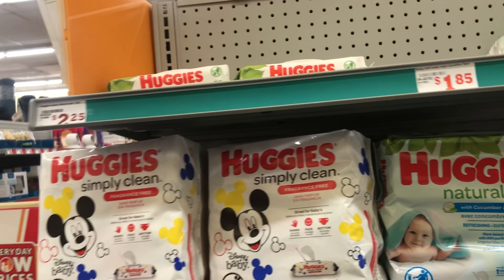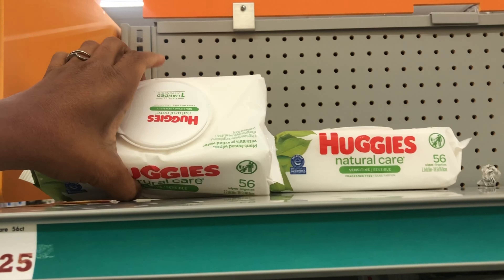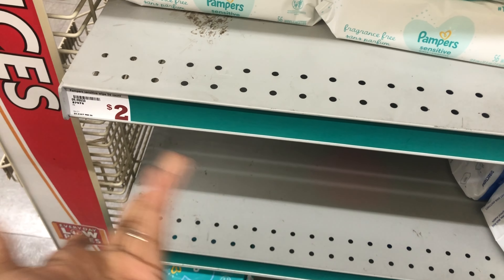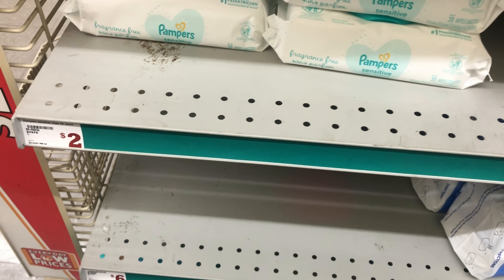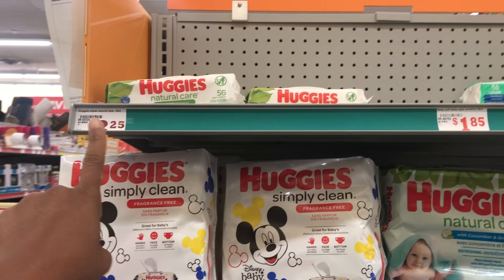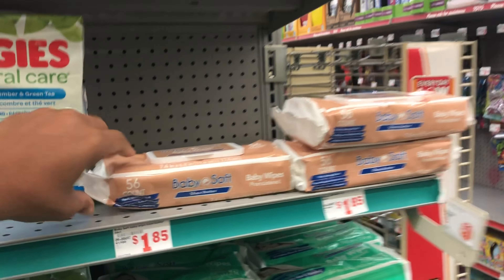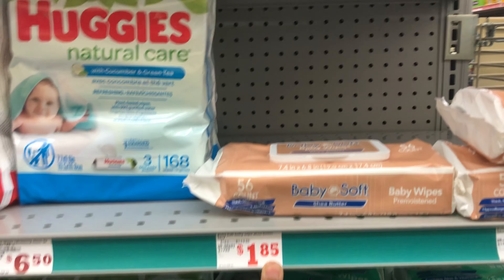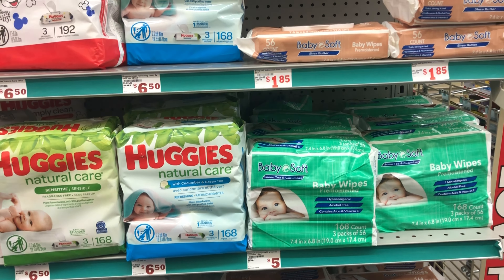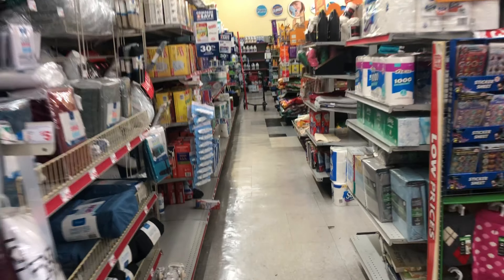Next we're grabbing Huggies wipes — the 56-count is priced at two dollars and twenty-five cents. I don't have any digitals for those. The cheaper route would be the Pampers or the Family Dollar brand, also 56 wipes at one dollar and eighty-five cents. Since I already got Huggies diapers, I'll keep it Huggies. Just make sure you're at twenty-five dollars so you get that additional five dollars off with the five off of twenty-five digital clipped.